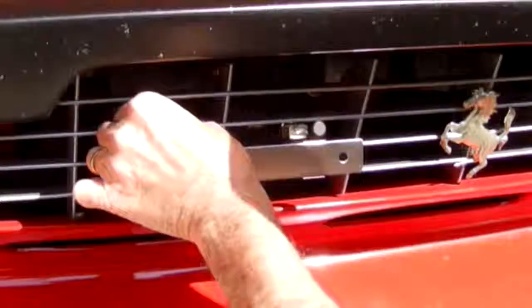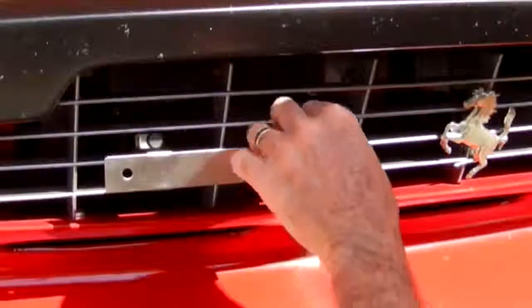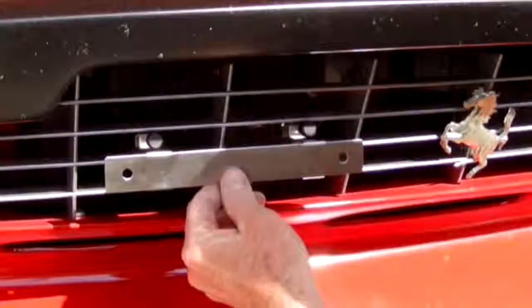Depress the knob and rotate the red tipped hook downward to hook behind the grill. And that's it.